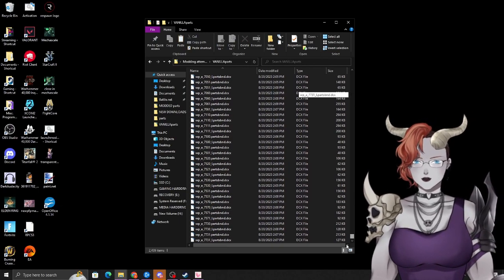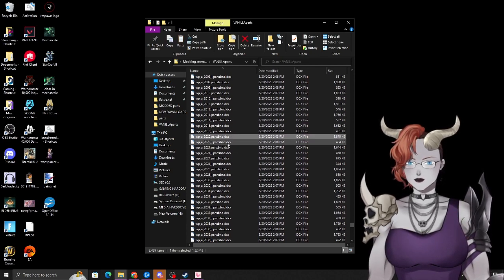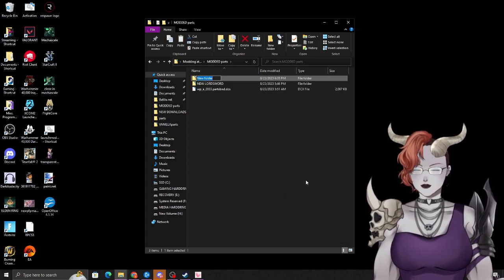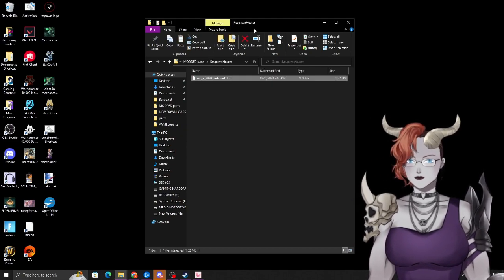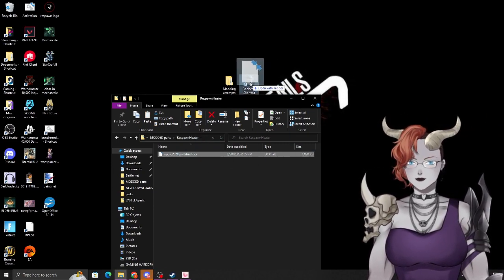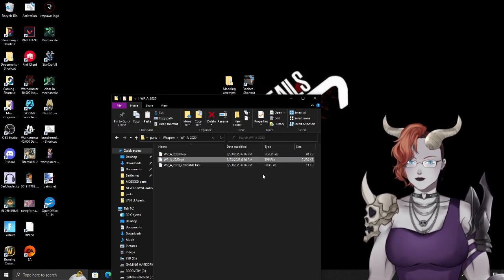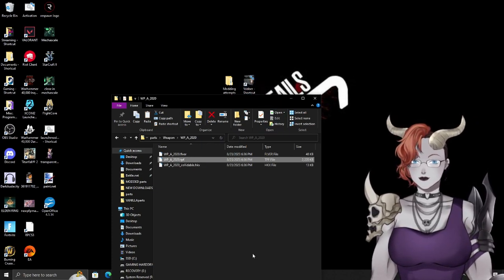We found our code — 2020. Go to wp_a_2020 in the Parts folder, grab the standard version (not the low-res), and copy it. Go to your modding folder, create a new subfolder — I called mine 'respawn heater' — and paste it. Now we need to unpack the DCX file to access the texture, so drag it over to Yabber. Yabber turns it into an explorable folder. Drill down through the path until you find the TPF file, which contains the texture. Drag the TPF to Yabber again to unzip it.